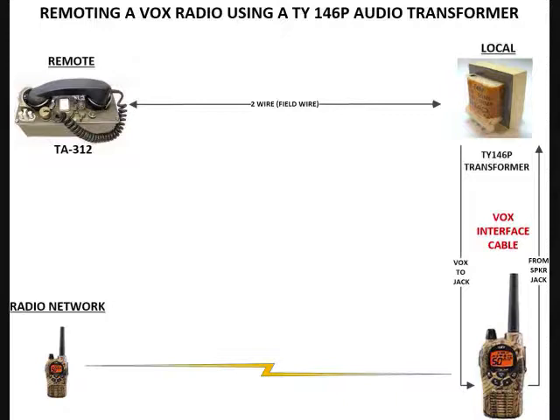One of the reasons I did this is it's just a little bit more economical. The transformer that I'm using you can probably buy from an electronics online supply or perhaps even eBay for less than ten dollars. It was also really easy to put together. You don't have to waste another TA312 to make it work on the other end, and you don't have to find a two-wire to four-wire hybrid converter.